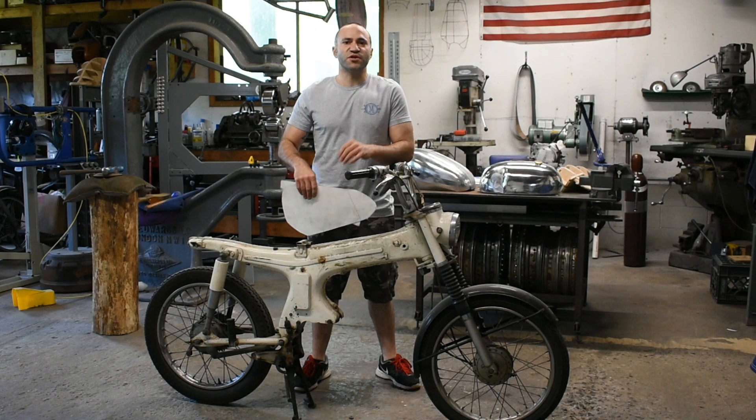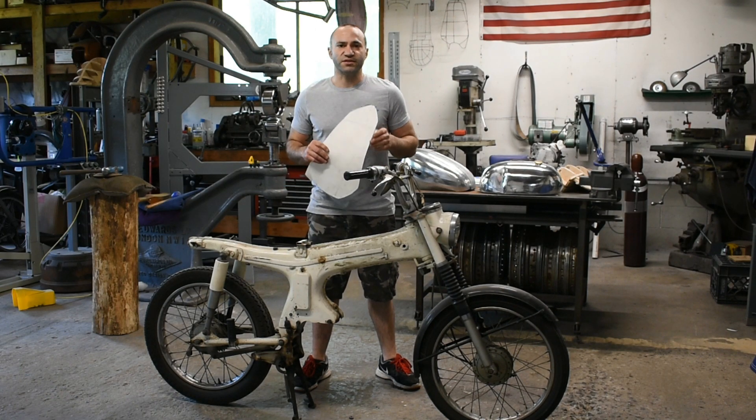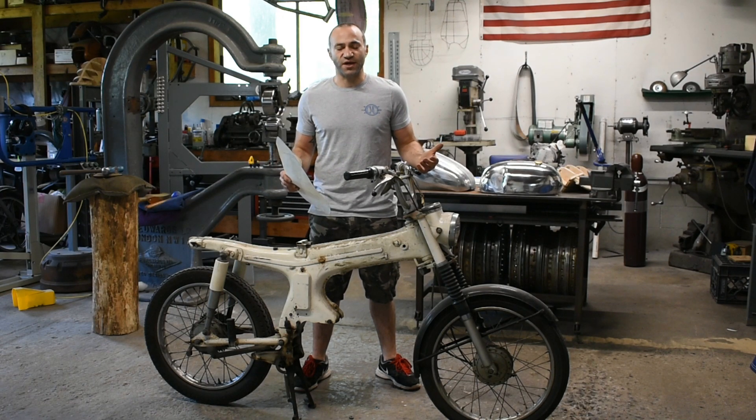Hi everyone, this is Nick from Katzenmauer Customs here in upstate New York. Now if you follow my work, you know I make a lot of motorcycle tanks. One of the biggest problems with making custom tanks is ensuring that they fit on your bike when you get them.